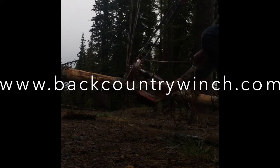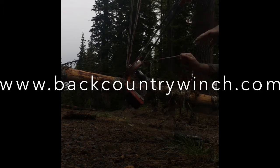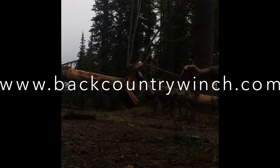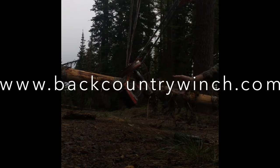Lock it in. If this was used when you were trying to get unstuck — say the truck was running and you're able to have someone driving — this could really assist you in getting out. Whether you've slid off the side of the road or if you needed to pull a log somewhere, this could help you.